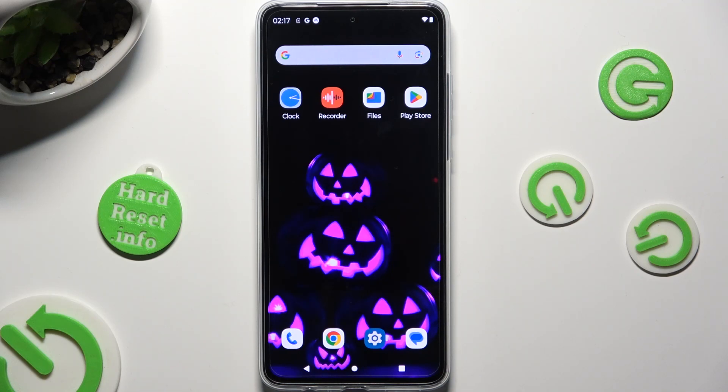Hi, in front of me is the Motorola Moto G84 and today I would like to show you how you can connect it using Bluetooth.